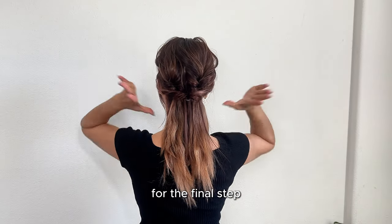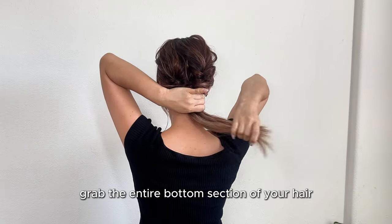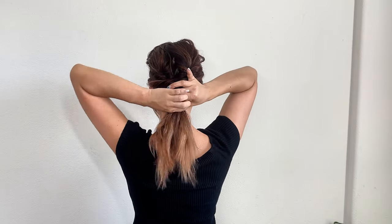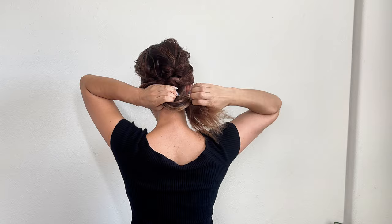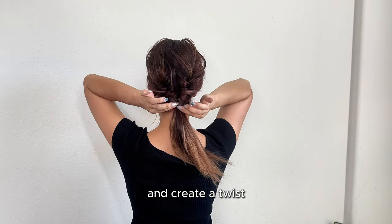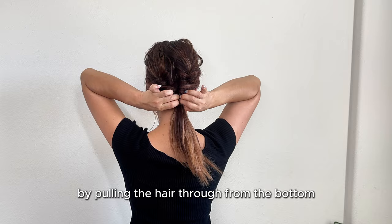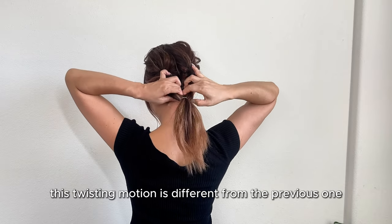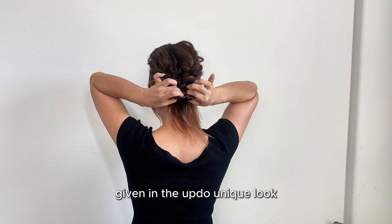For the final step, grab the entire bottom section of your hair and create a ponytail. Divide the ponytail into two sections and create a twist by pulling the hair through from the bottom. This twisting motion is different from the previous one, giving the updo a unique look.